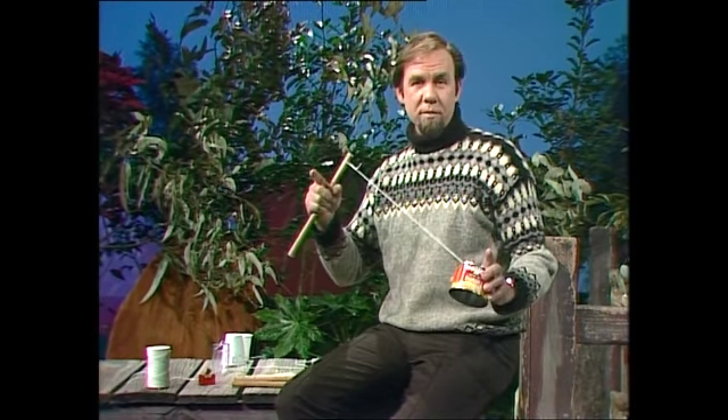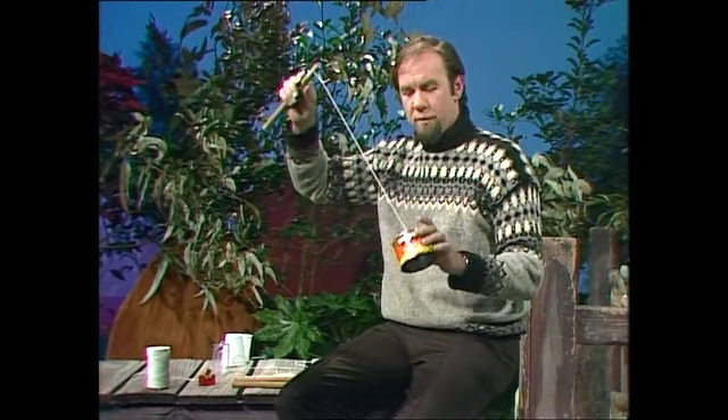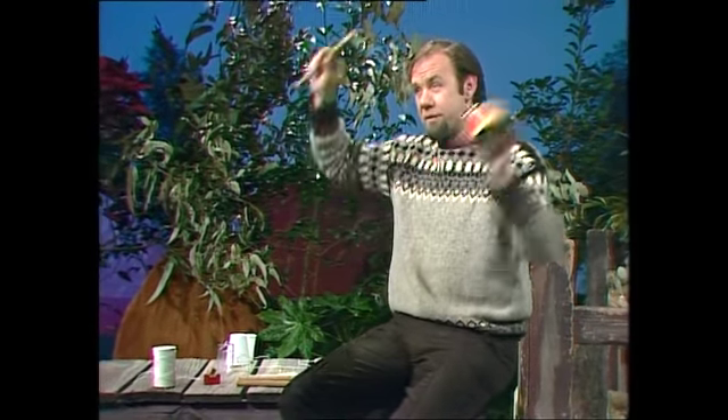I'll bet you that you've used a bullroarer, probably even made one, tying a ruler to a piece of string and whirring it around your head so it goes brrrr like that. That's a bullroarer. This is the South American equivalent, or sort of junk version of it. It's a cup on the end of a string and it sounds like this.